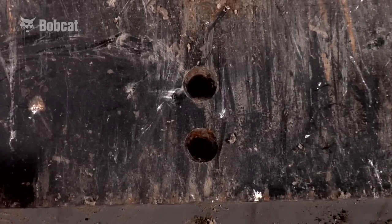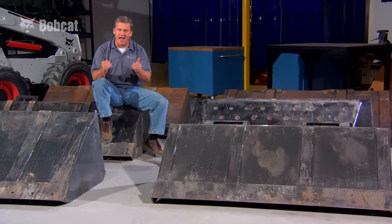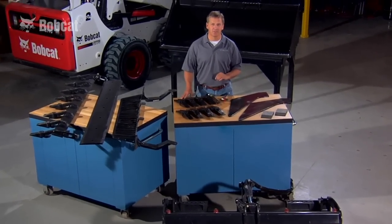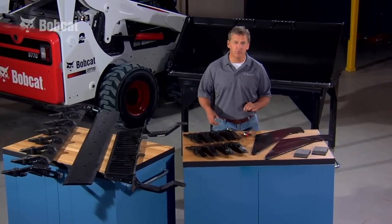And right here, they offer countersunk holes for cutting edges or teeth, but they still can't match all the Bobcat custom options. Now this is maximizing your time and your equipment investment. Bobcat offers the most options for a single bucket, giving you unbeatable versatility.